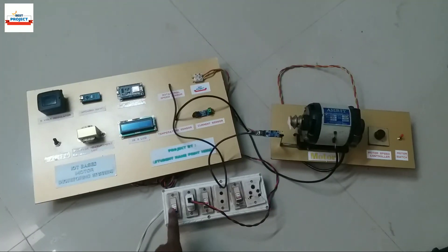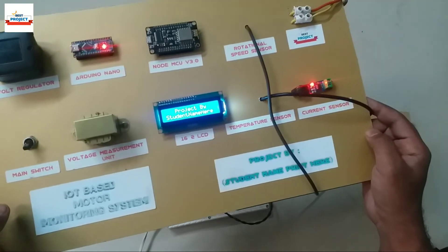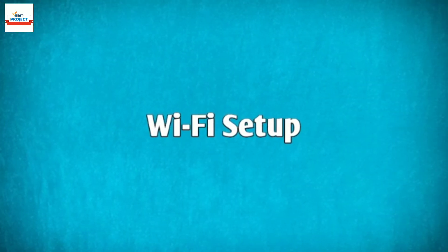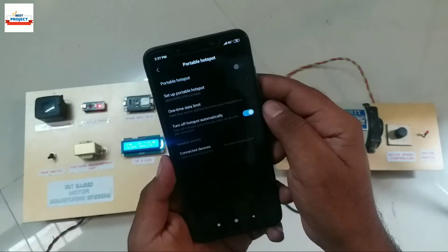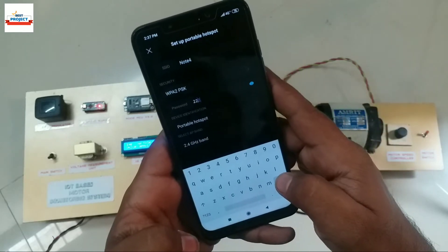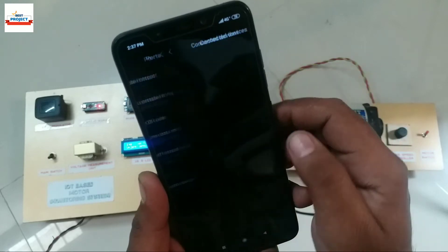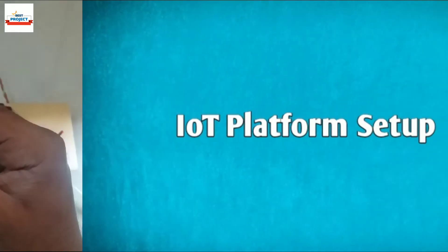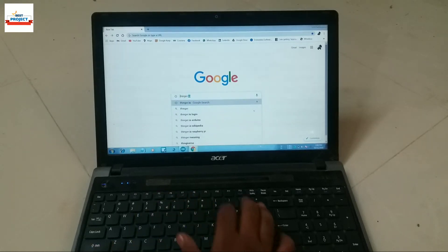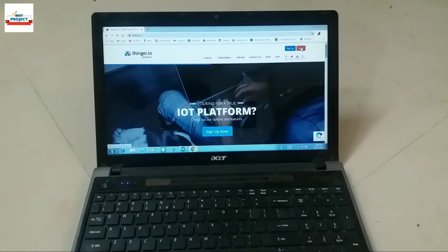To connect our system to the internet, we will turn on the system by applying 230 volts. For online monitoring, we need a Wi-Fi connection, so we will connect our system to a mobile hotspot. As you can see, our system has successfully connected to the hotspot as shown on the mobile screen. After connecting to Wi-Fi, we will visit the IoT platform for motor data observation — open any internet browser and search Finger.io.